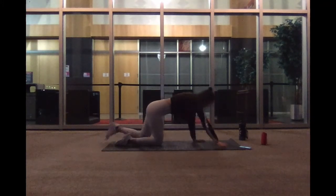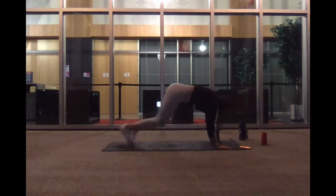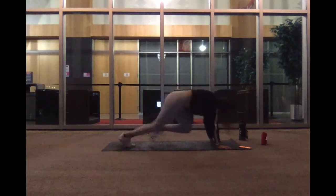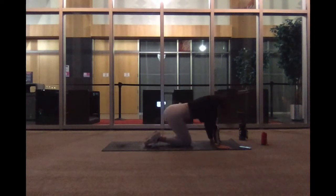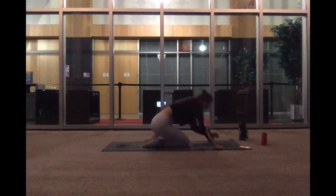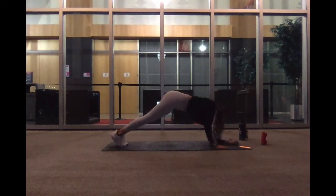Up next we have our crisscross mountain climbers. Go ahead and start. Remember, elbow to knee. 20 seconds. For ten. I got four, three, two, and one. We've got our elbow plank to high plank. Last few exercises, let's do it. Go ahead and start. Elbow to high. Ten seconds. I got five, three, two, and one.